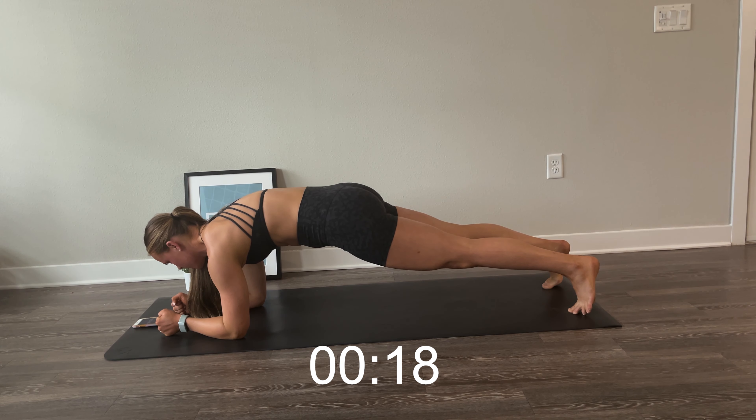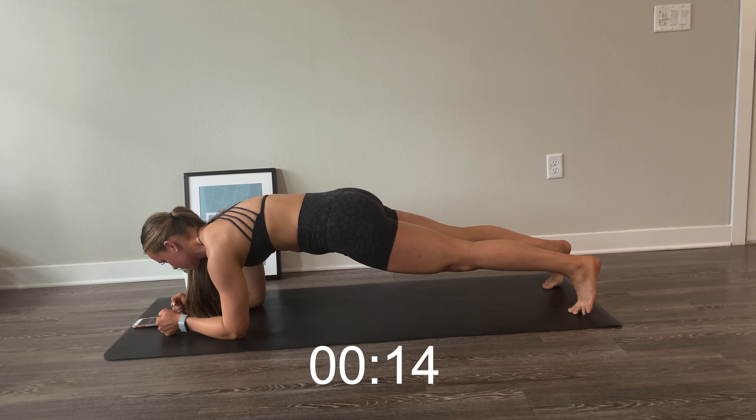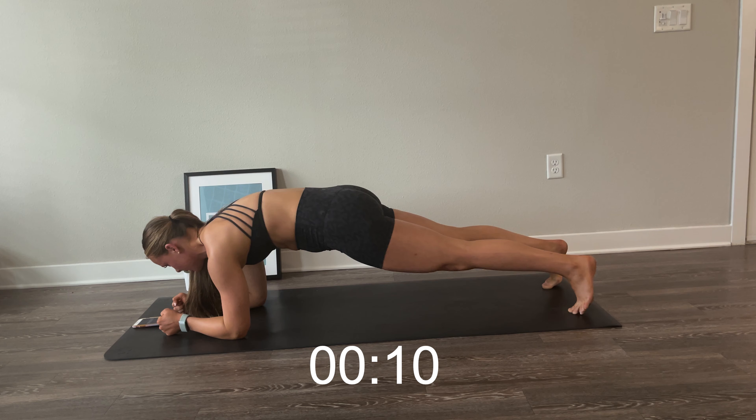Hello and welcome back to my channel. This is your 10-minute core routine for athletes. Let's start in plank. Get into a good plank position — we're going to be holding this for 30 seconds.